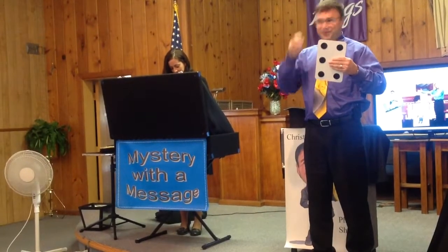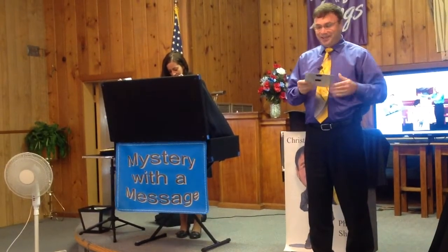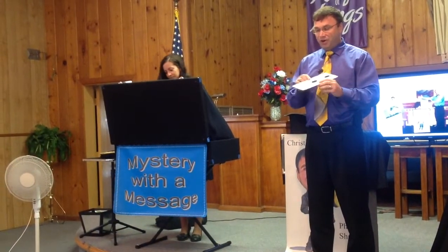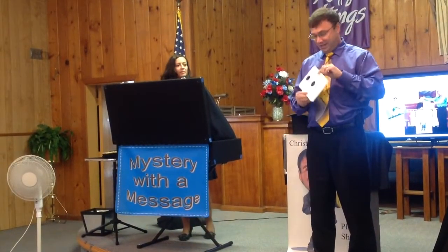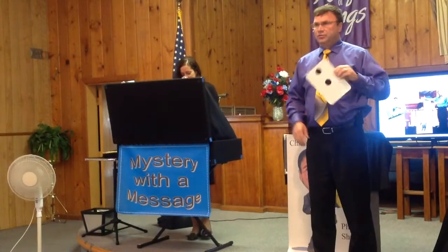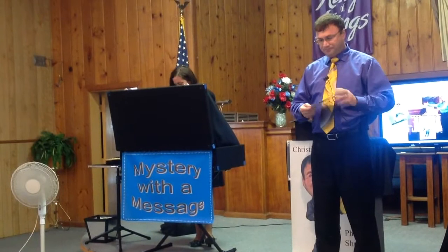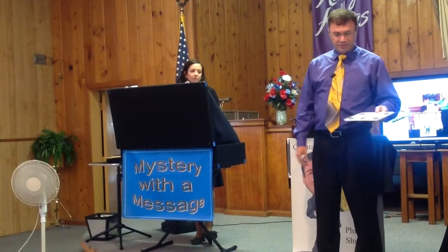Some of you may already be catching on. I'm going to do this. And actually, all you have to do is get you a piece of cardboard, cut out a rectangular piece, put two dots on one side, and put five dots on the other side.